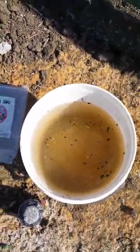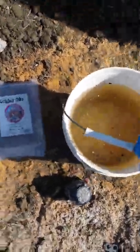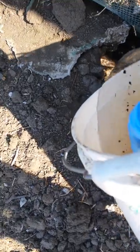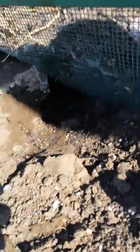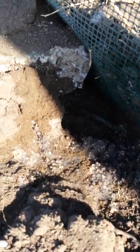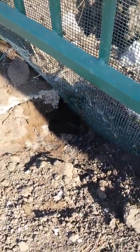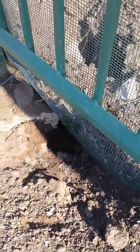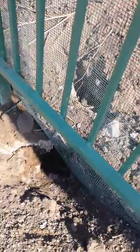Now that it's all activated, we'll pour this down into the hole. This goo will basically swell up to about 300 times its size — you can see it swelling up right now. When that ground squirrel gets that stuff on his pelt, he's not going to like it at all, and he's going to decide to move on to other grounds. Hopefully this will help manage these gophers on the property.